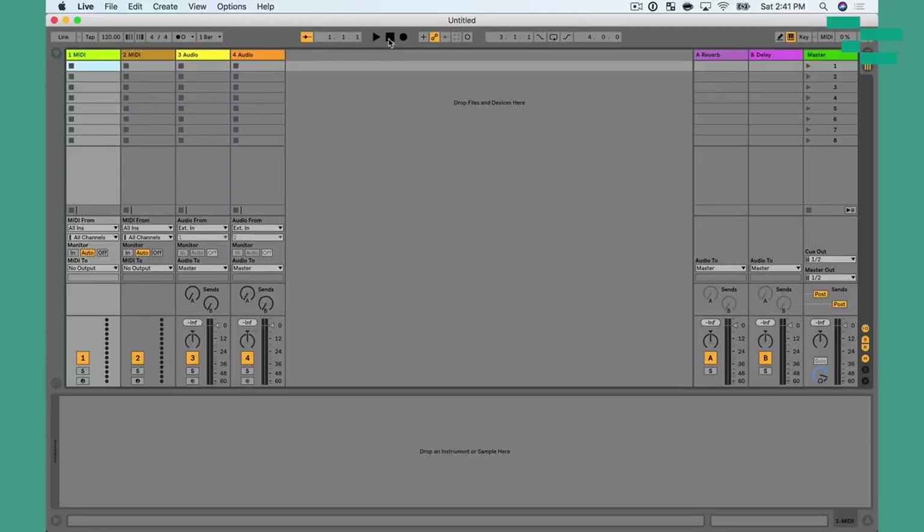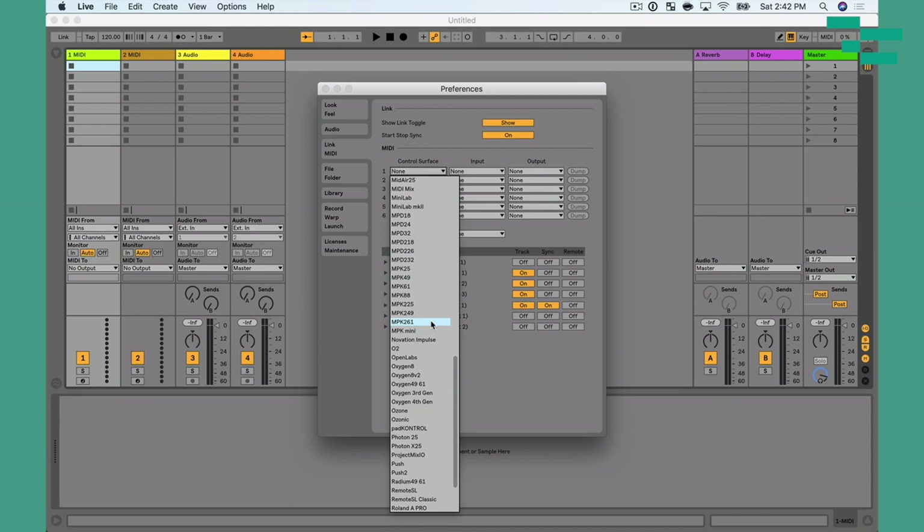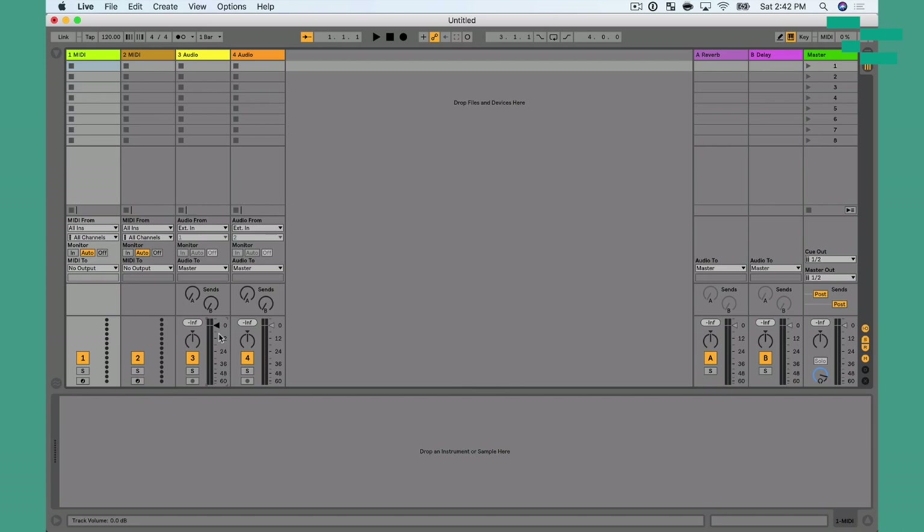Once we get our controller connected, let's head into Live's preferences to make a few changes. I'm going to do Command Comma, then go to the Link MIDI tab. The first thing I want to talk about is the control surface setup. If you have a controller that includes a control surface script in Ableton Live, you can pull that up and your controller will automatically be mapped to things in Live. So I could grab the MPK 61 setting — that's my controller. I need to tell Live the input and output: Akai MPK 61, port 1 for both. Now with input and output set, I can move Fader 3 and you'll see that fader moves automatically. I have to admit though, I'm not a huge fan of using control surface in Live — I want to map things exactly the way I want and not accidentally change something without knowing it.